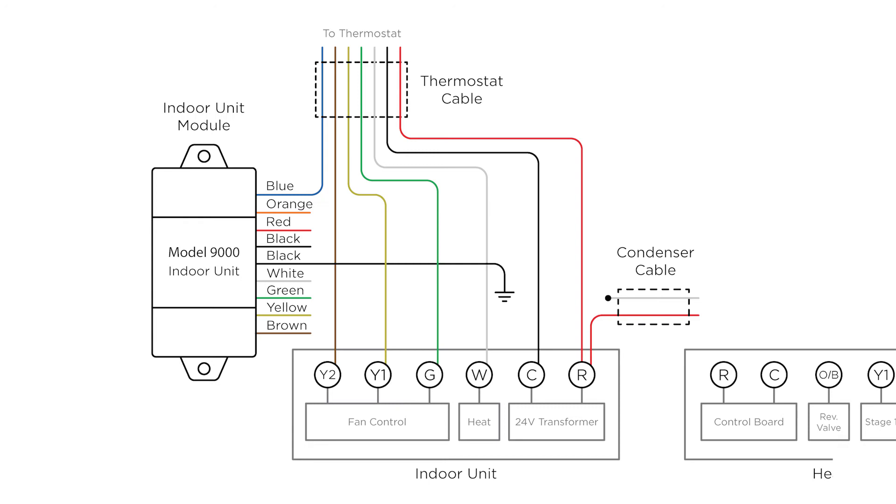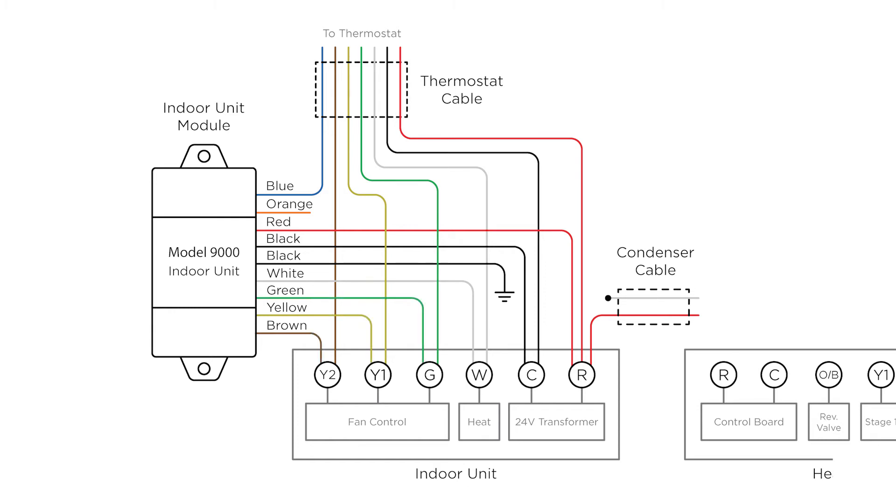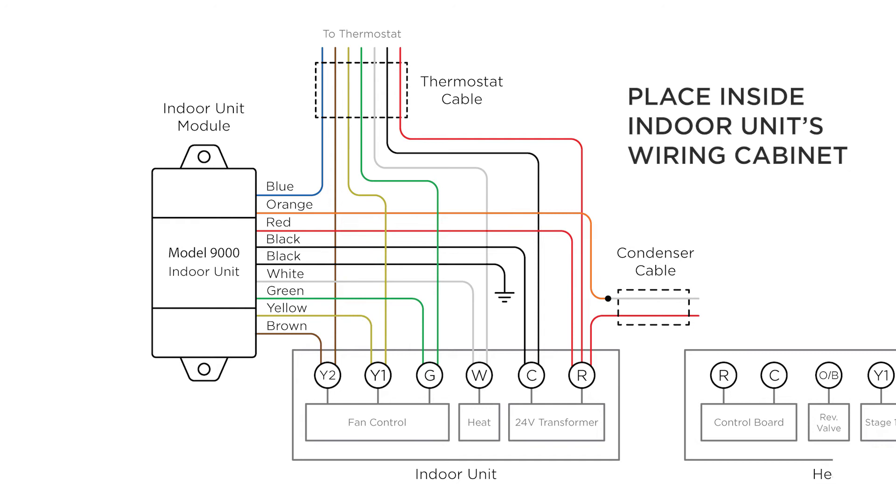The indoor unit module connects to the indoor unit's R, C, W, G, Y1, and Y2 terminals, as well as the two-wire condenser cable. It is placed inside the indoor unit's wiring cabinet.